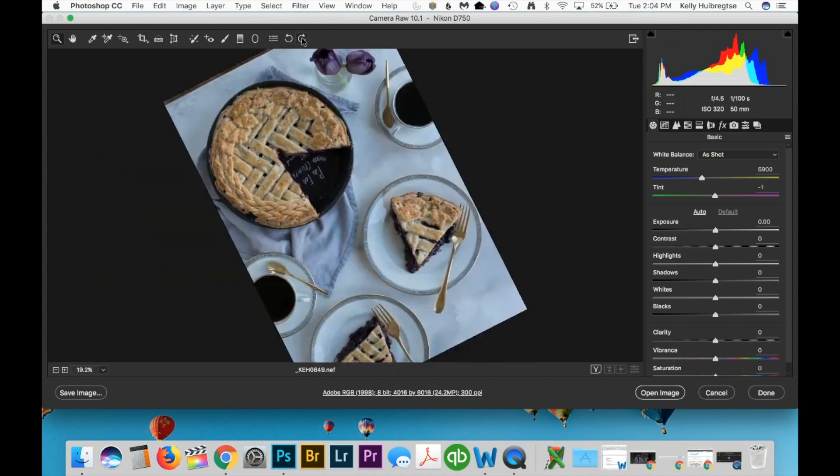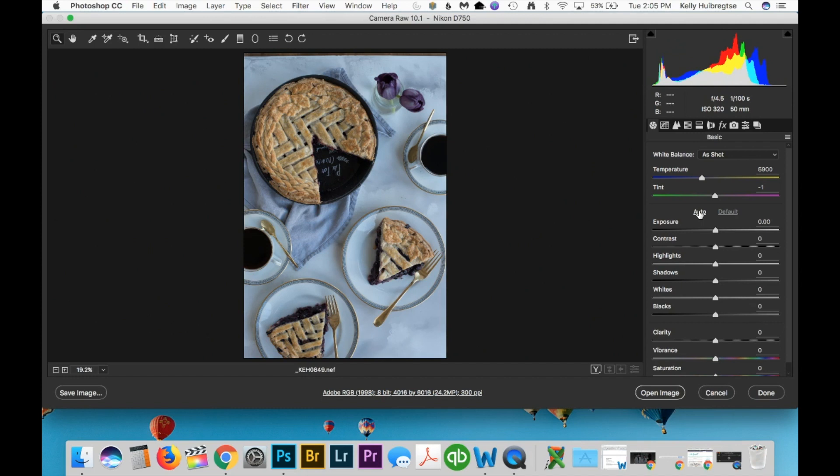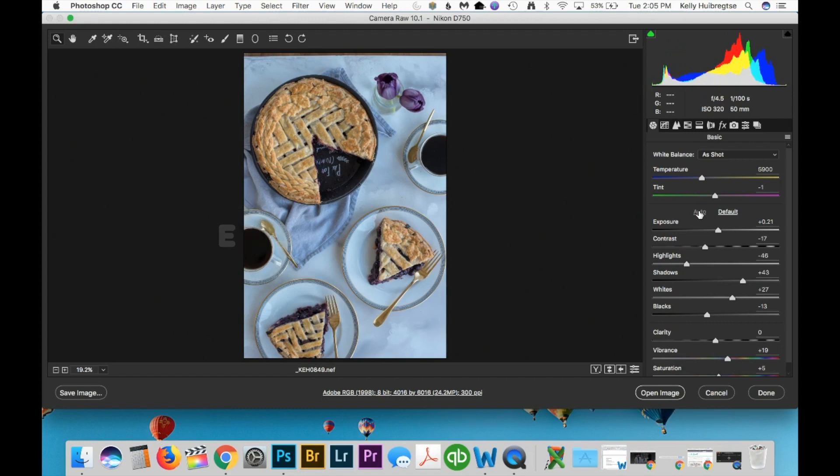This is an old image of blueberry pie. I thought this would be a great example because the white balance on this is really cool — these plates were white and as you can see they do not look white here. My first step is always using the auto function when I start editing a photo in Camera Raw, but as you can see that doesn't adjust the white balance, it just sort of brightens the photo or makes minor corrections.